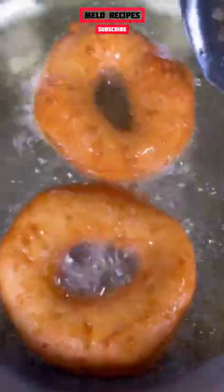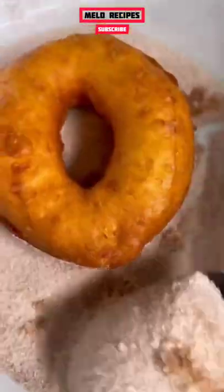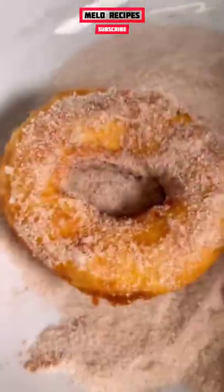It should be a light golden brown like this on both sides. So immediately once they're done, take it out, shake off some of the excess oil, put it in our cinnamon sugar blend, and make sure you fully coat it on both sides all the way around.